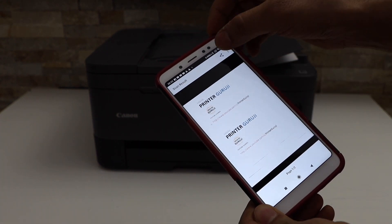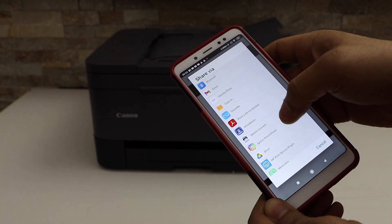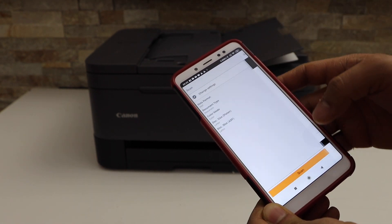If you want, you can share it. Click on the share button. You can send it as an email, you can save it to Dropbox, or anywhere you want. This is how we can do the scanning with this printer.